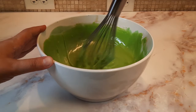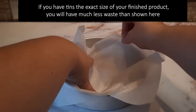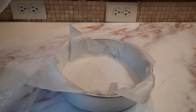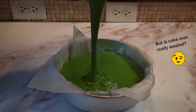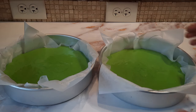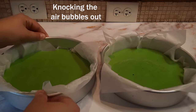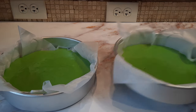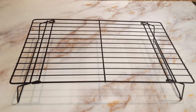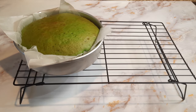It doesn't matter what pans you use for this, but I chose to use round tins for deeper layers, and I always like to line my pans with parchment paper for easy cleanup later. Bake the cake according to the instructions on the box — this one was 350 degrees Fahrenheit. You know the cake is done when you insert a wooden toothpick into the center and it comes out clean.